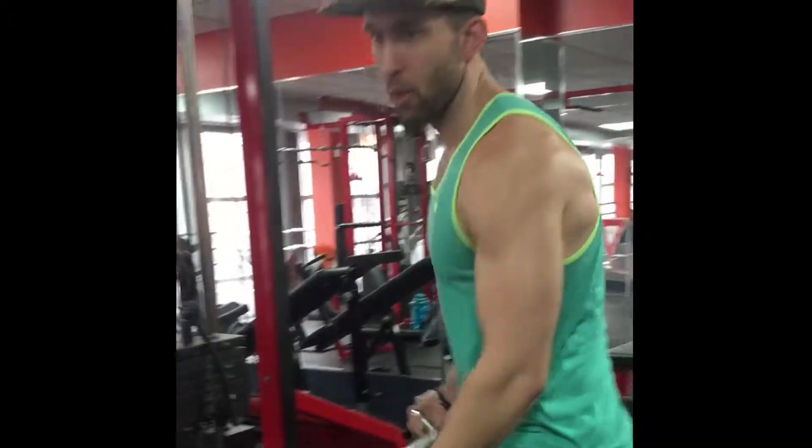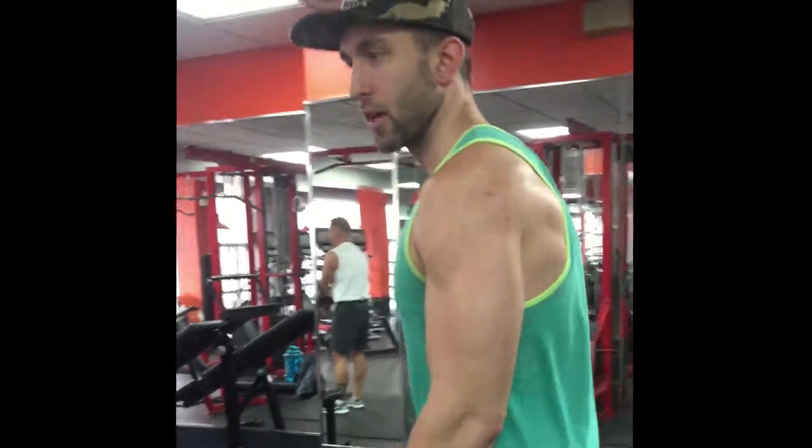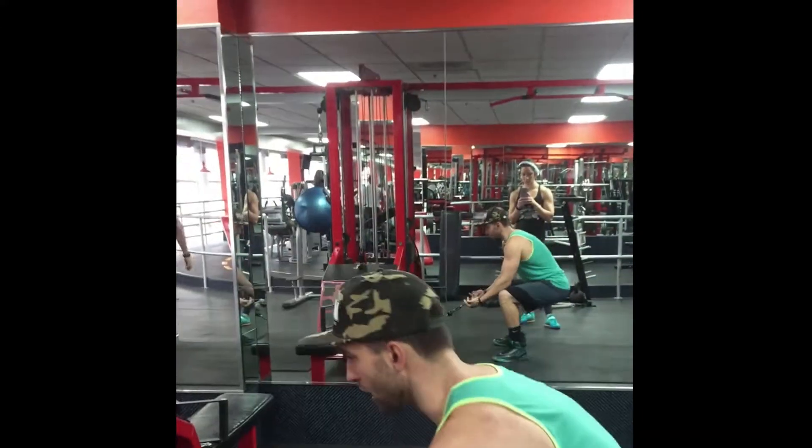For the cable preacher curl, you want to make sure your elbows are anchored on some surface — it can be your knees, as you're gonna see here, or you can use a flat surface like a bench. So position yourself and get set.